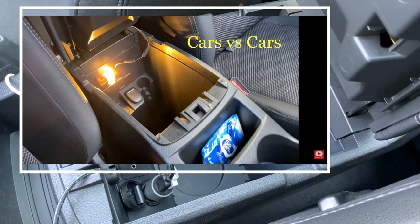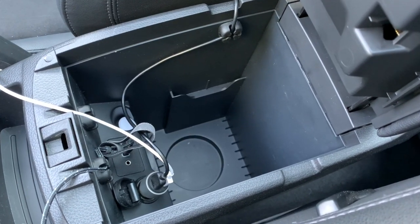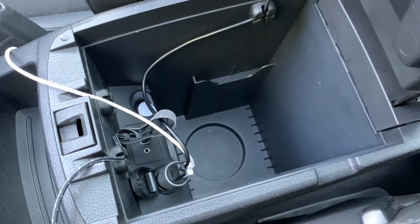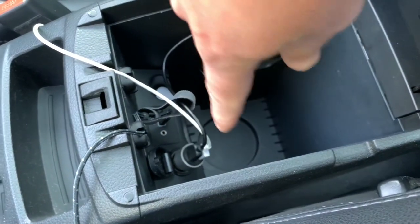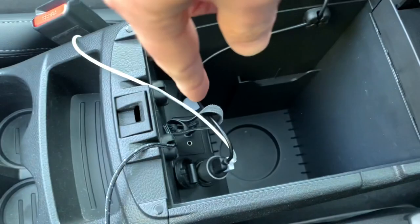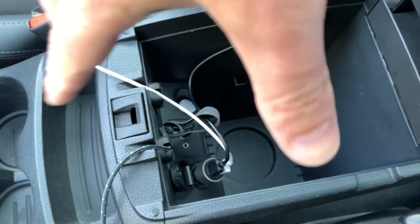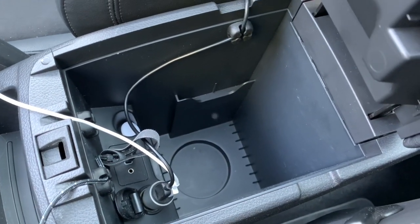But I don't want to clutter inside anymore. As you can see, I already have my USB adapter for my dashcam, my phone charger, and another cable in the USB port for CarPlay. So I'd really like to have it look as original as possible.